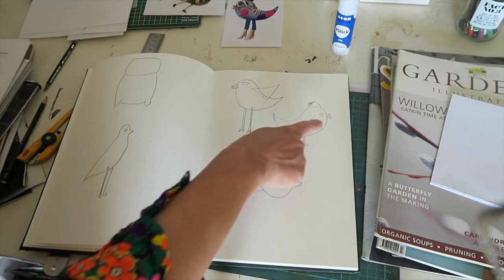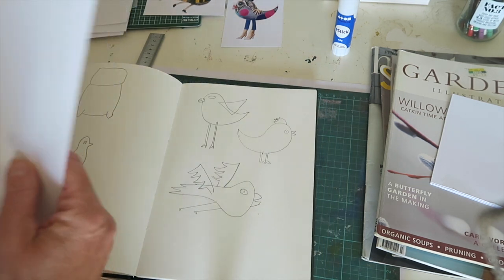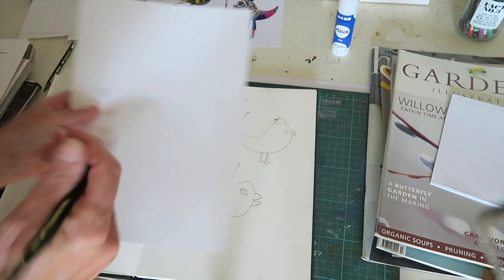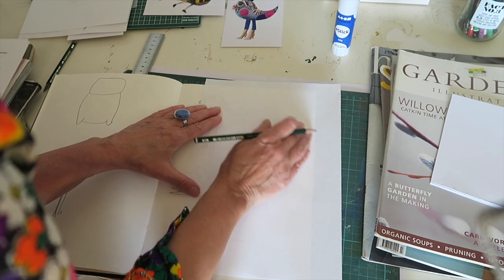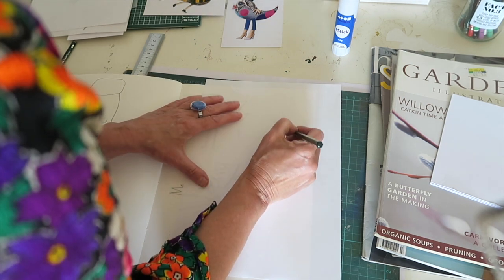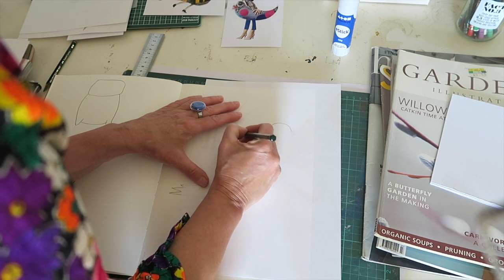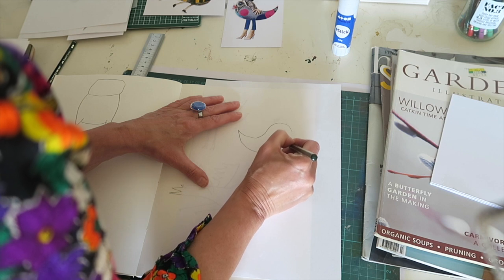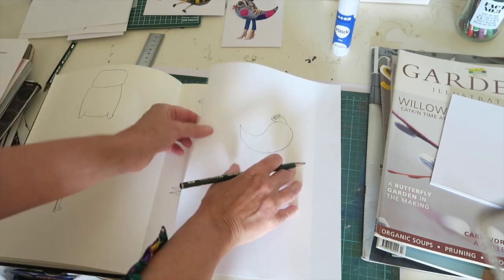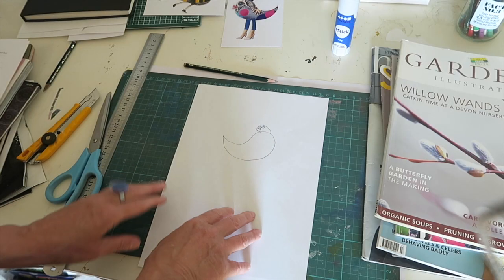So the one we're going to do is this one. What I do first is get a sheet of ordinary white paper and make an outline — it's fairly easy to see that pencil mark. So I'm just going to trace it onto my white sheet of paper. It's just the shape that I want for the minute. So then I have my shape.